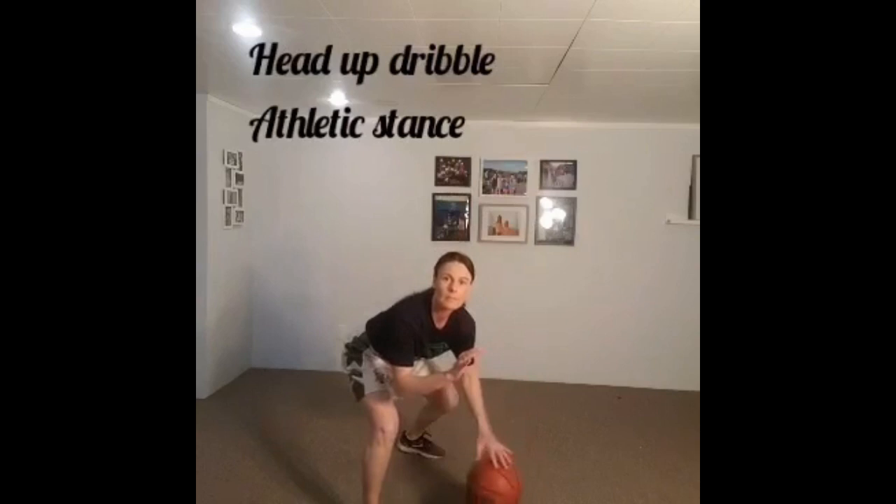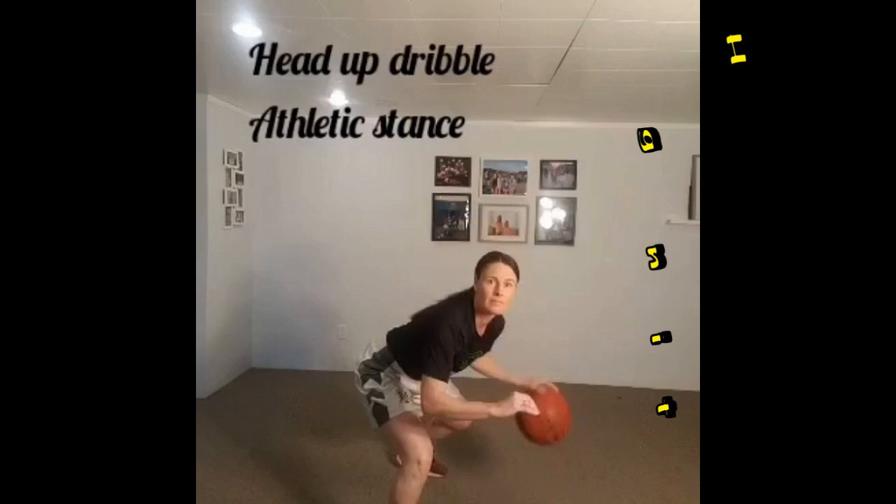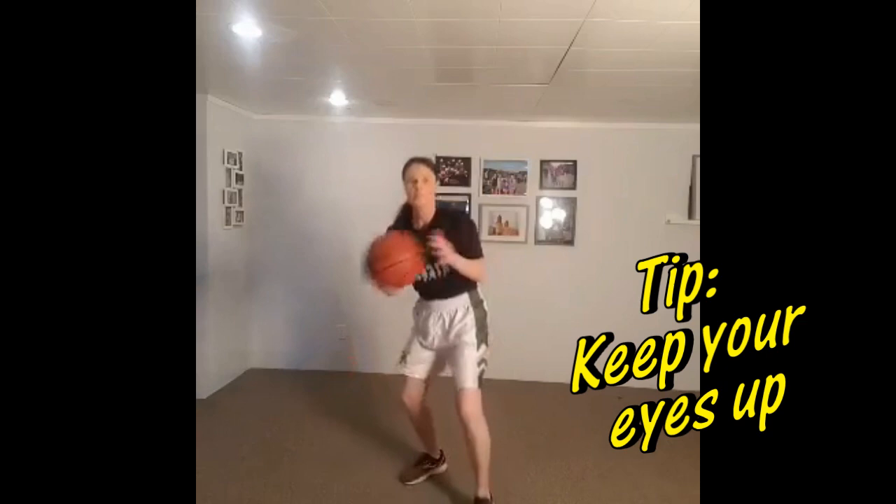Next we'll do just a little athletic stance, heads-up dribbling. Ten dribbles with one hand and then cross it over, switch your stance, and ten dribbles with the other hand. Always want to make sure we have our off hand out protecting the basketball and our eyes up so that we can see the court.